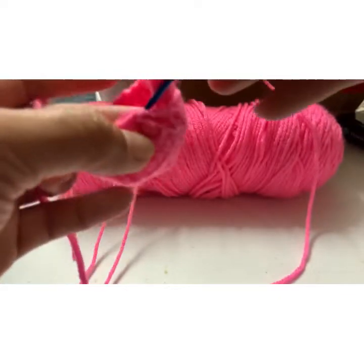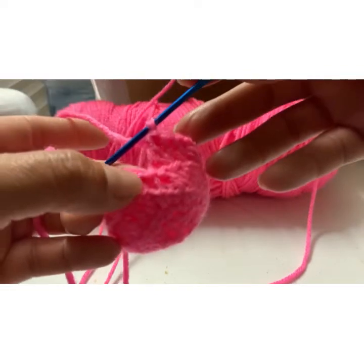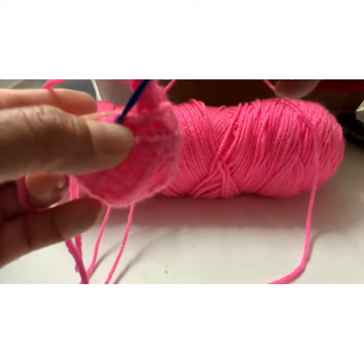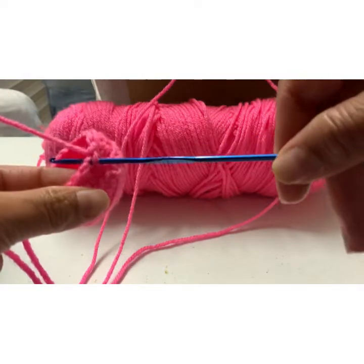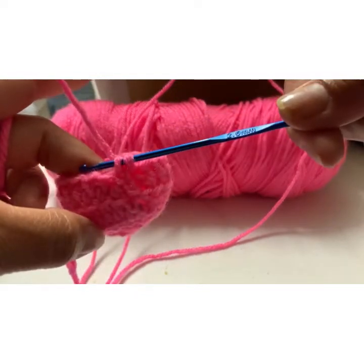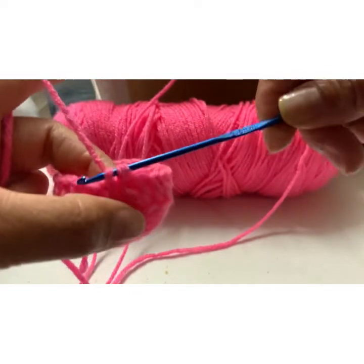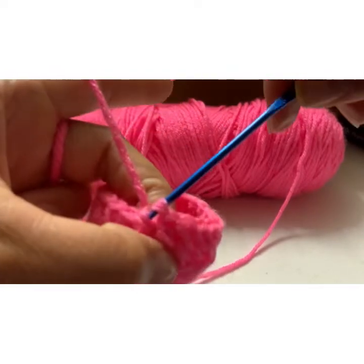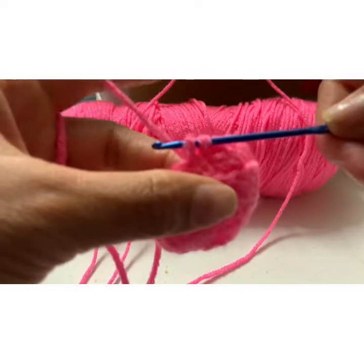Put my needle in there where it stands up — just remember that spot. Where it stands up, which would be that one or one above it, doesn't matter. Take my needle in there, hook it, bring it out there. You want to tie it together, so you don't do two knots — you just bring it back into the first.